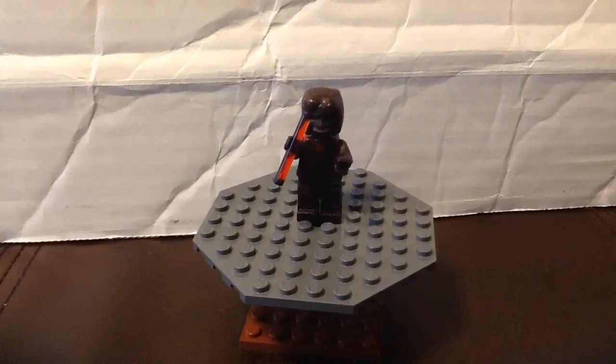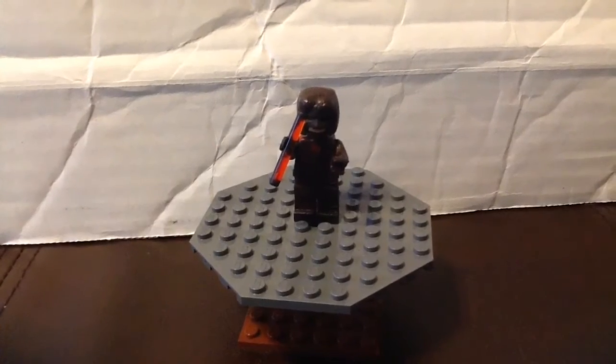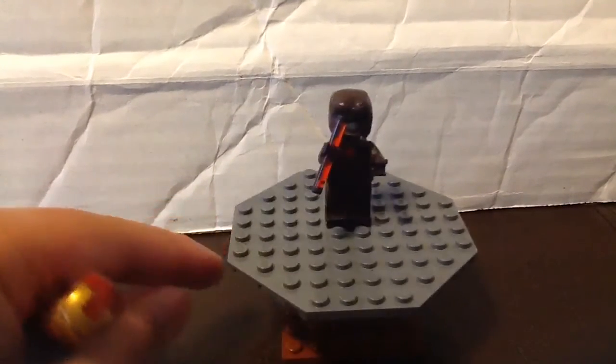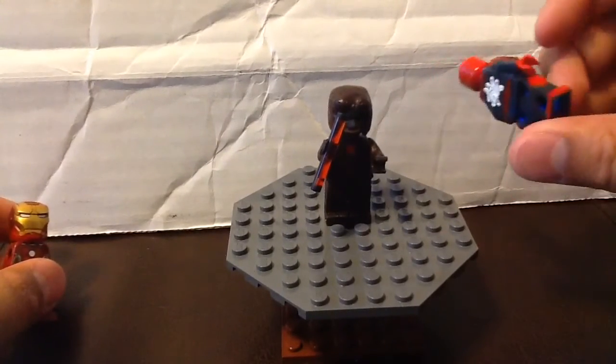I have figures that didn't make it into the showcase that I wanted to share with you guys. Spider-Man from the PS4 game didn't make the showcase.